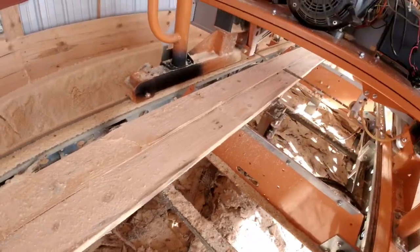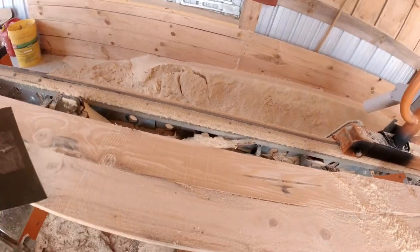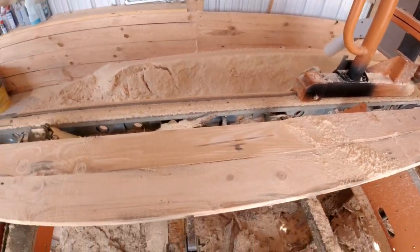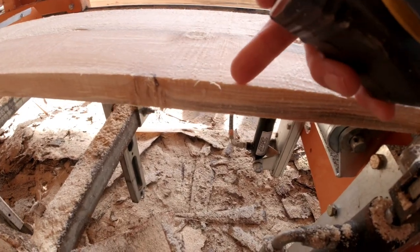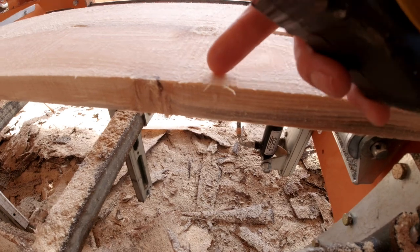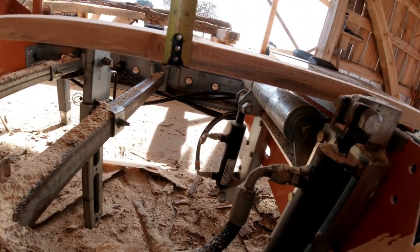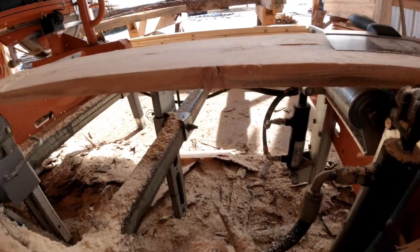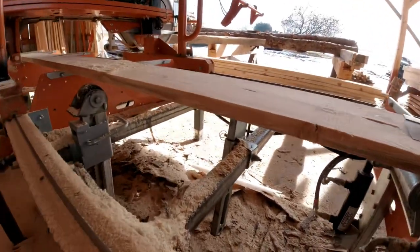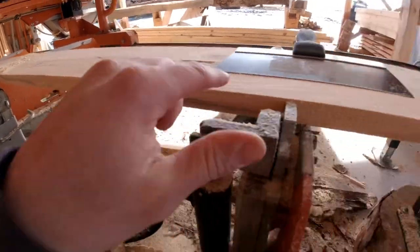We've cut about half of that board. Let's check out the next cut and see what we have. Here's where we stopped our last cut and you can see it's just a little bit thicker. Let's measure that — that's a perfect one inch. So now I've got my blade set at a perfect one inch off the cross bunk.